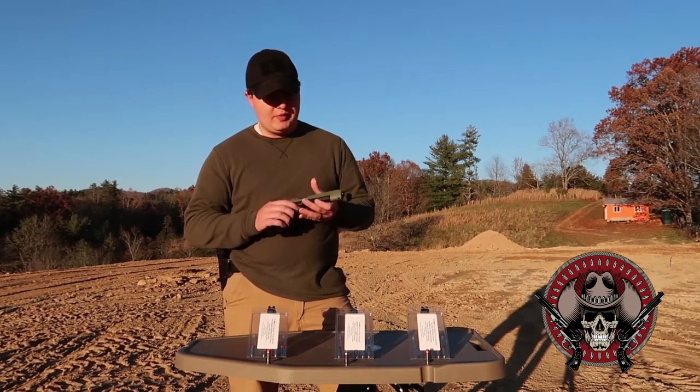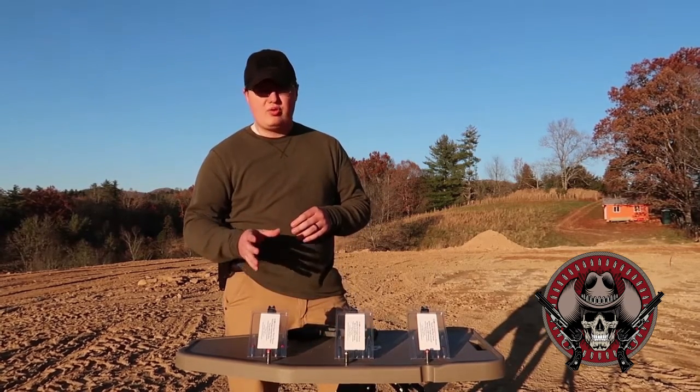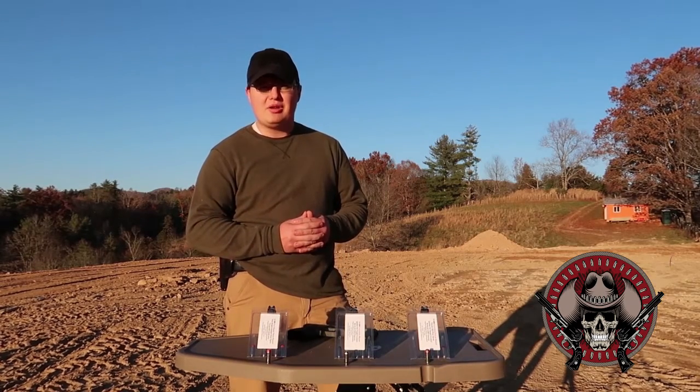This does have the optics cut as well, but I've been really excited to try out this new ammo that's just been released in this chambering, so let's get started and see how it goes.